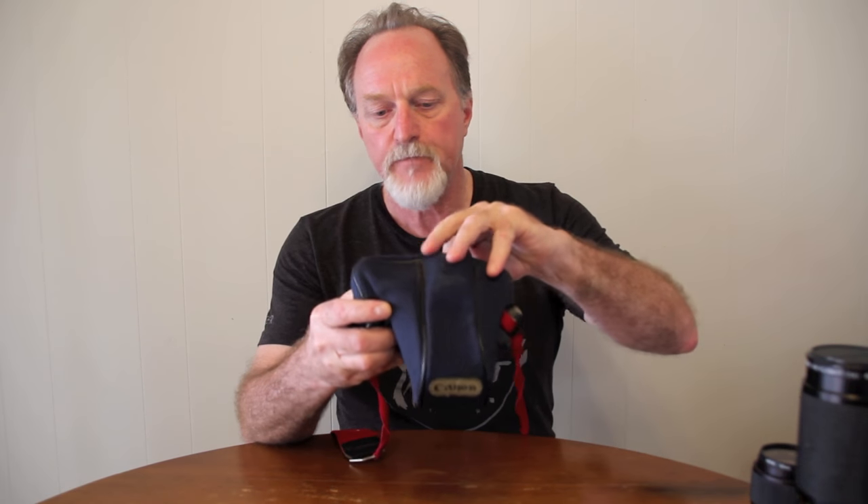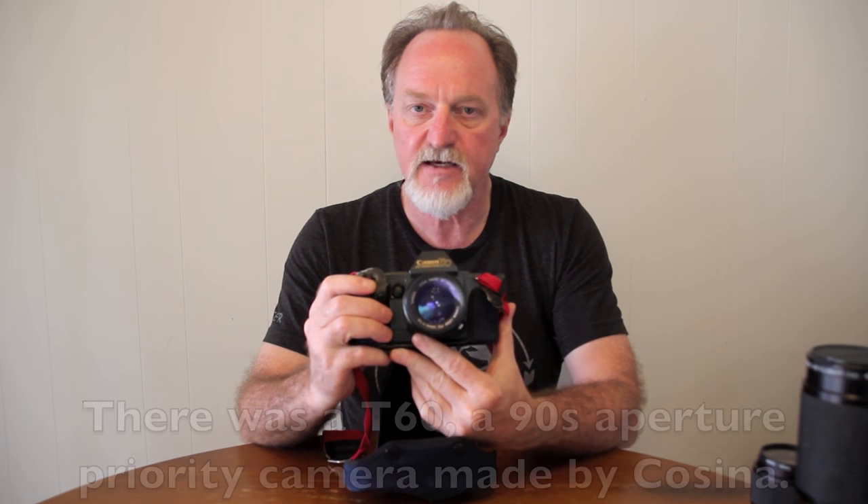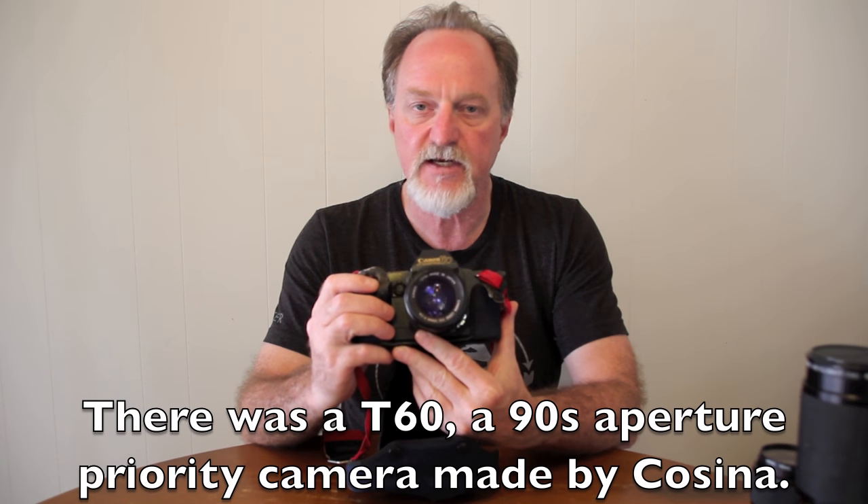Hello everybody. Our next camera is the Canon T70. It came out in 1984. It was their second in the T series after 1983's T50. I expected not to like this camera much after reading about the T50, which was program auto exposure only — a lot like the EOS 750 that I reviewed. I was wrong. I like it a lot.